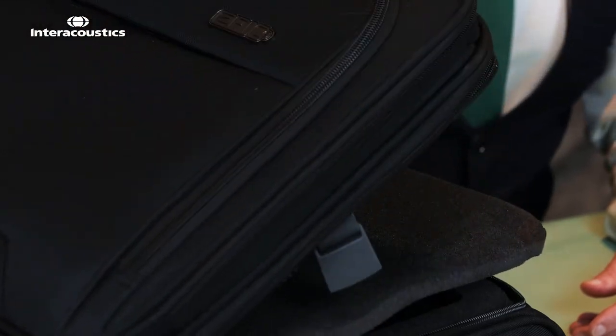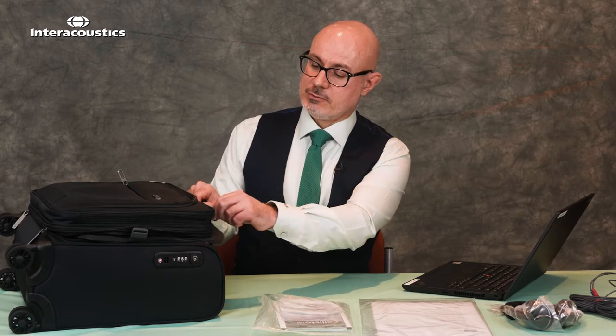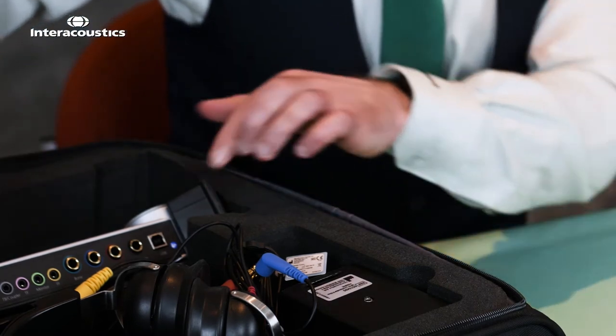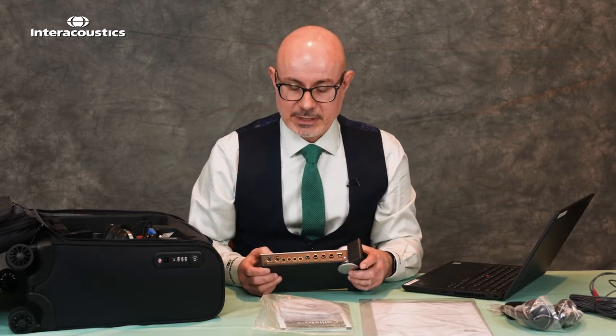Here we have the bag, and for those of you using this as a portable solution we have a section at the top to hold the laptop. As we open up the bag to have a look at all of the Callisto features, we can take out the unit and let's have a look at the ports to begin.